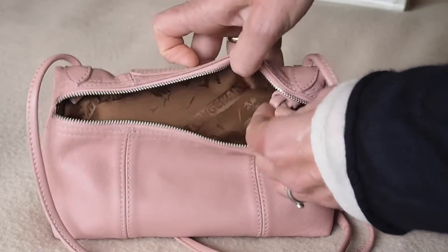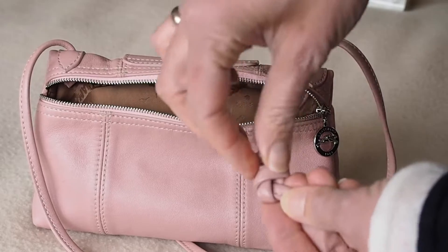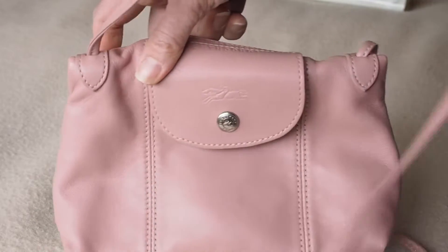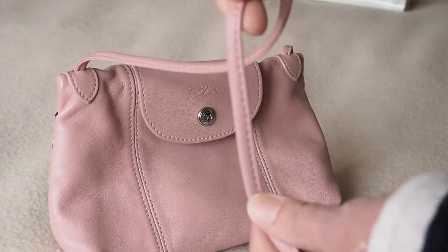The good thing is, I'm quite tall — you can adjust the strap by just putting another knot in, making the strap shorter. It comes with a really decent, long, comfortable, thin strap.